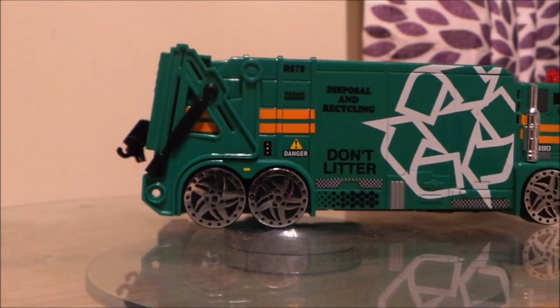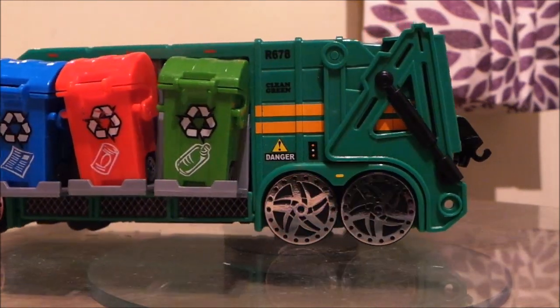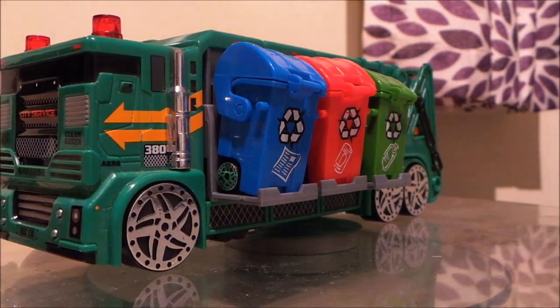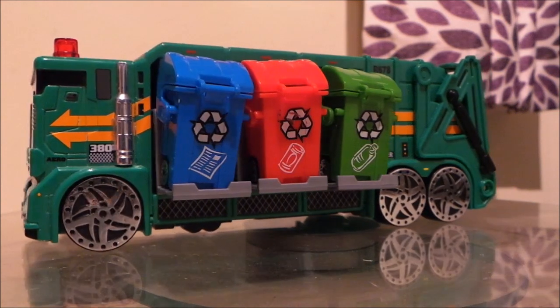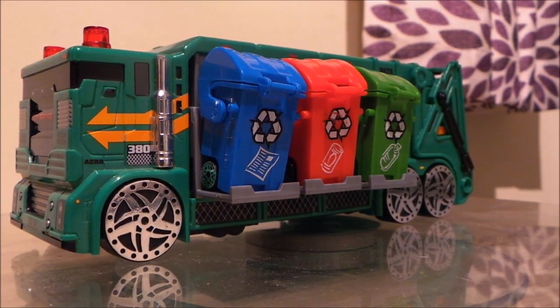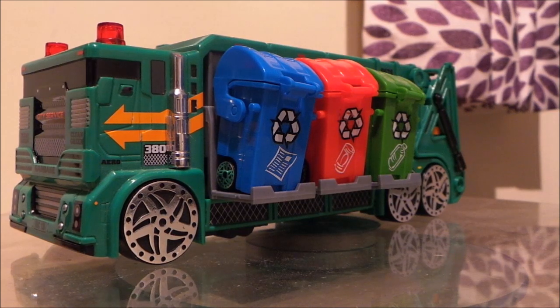I've got 30 or 40 recycling truck videos now so have a look at those. Let me know what you think are your favourites. I think this is a really nice addition to my collection. Please like the video if you've got a moment — that would be really useful. We'd love to have you on board to watch our videos of travel around the world, the US and the UK, and all our favourite toys and games. So if you'd like to subscribe that would be brilliant. This is Paul and I'll see you next time. Cheerio.